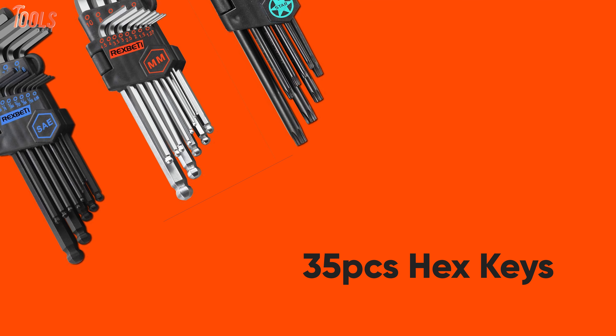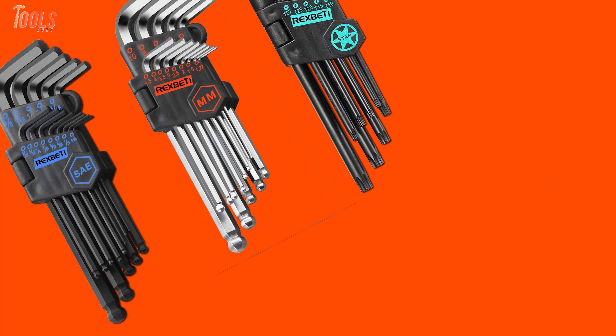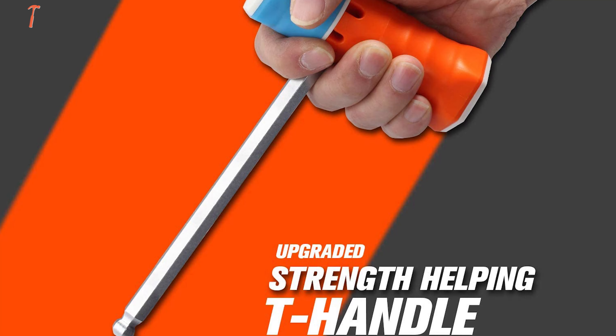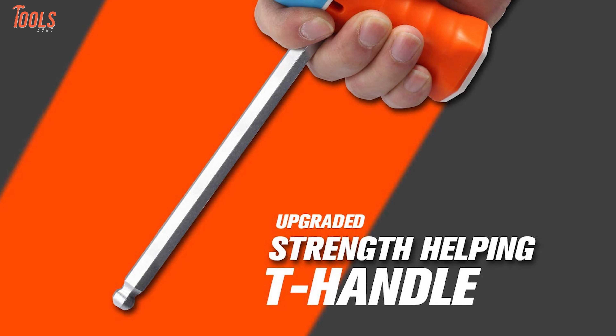Coming with 35 pieces of hex keys including regular end, star end, and entry angled ball end keys, you'll be able to work on hard-to-reach spots with ease. Plus, it has an upgraded T-handle design that reduces pressure points during constant use and adds more comfort and torque while doing tightening or loosening jobs.